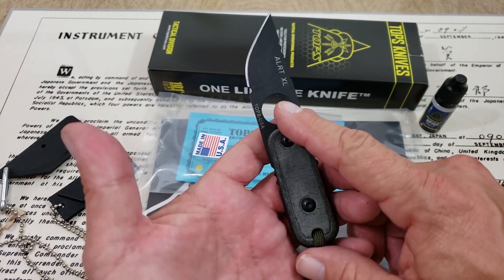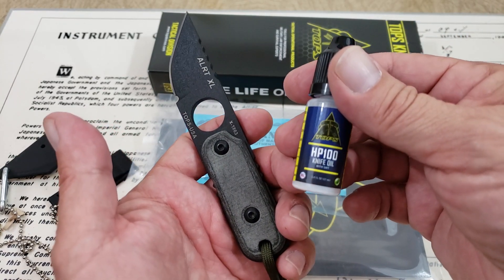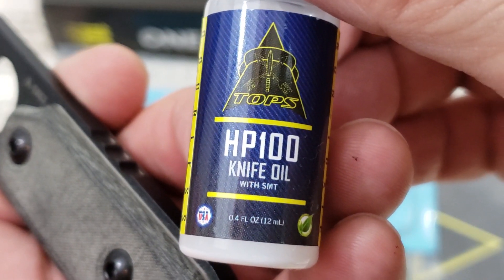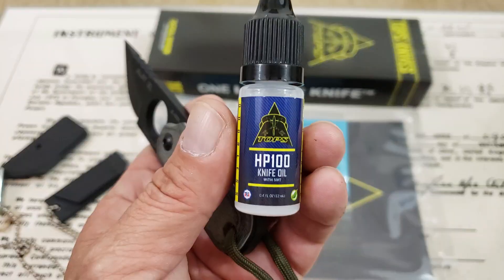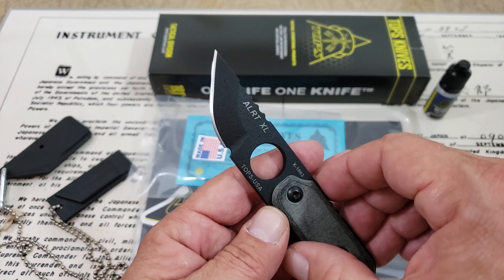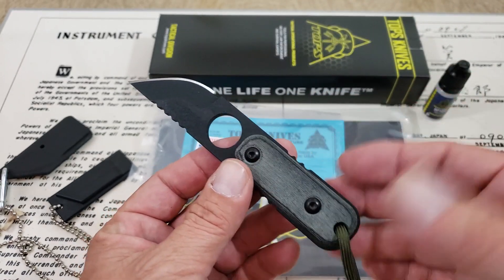Now because it's got that high carbon content, you guys are going to want to keep it oiled up. They did include with this knife the HP 100 knife oil with SMT. Not quite sure exactly what that means, but it's got to be good stuff. This is what they say — 'feed your knife.' So give it some of that oil, especially on the exposed part of the edge there. You definitely want to keep that oiled up because it will rust, especially in a wet environment.